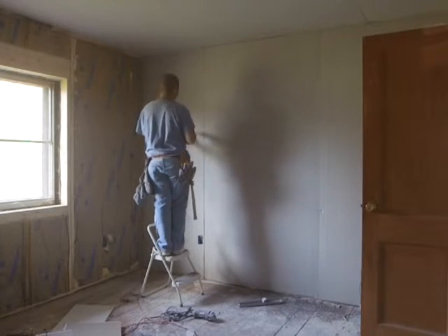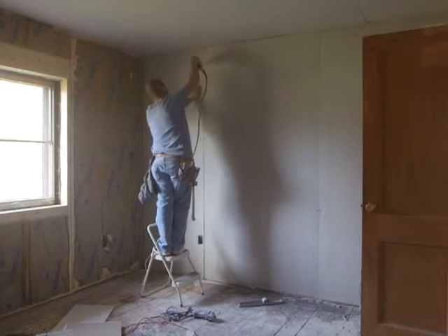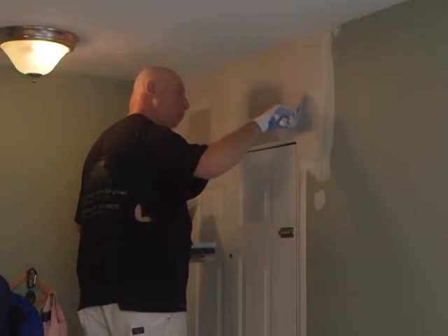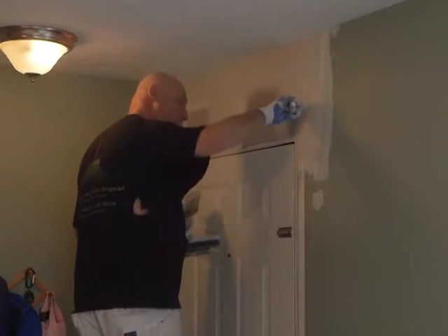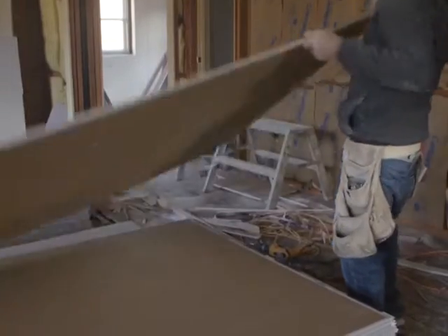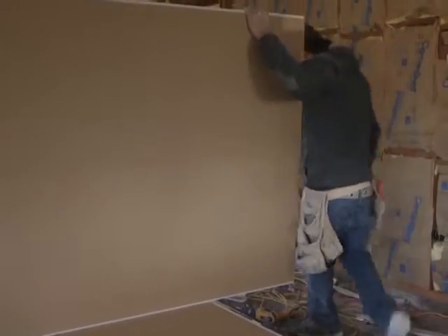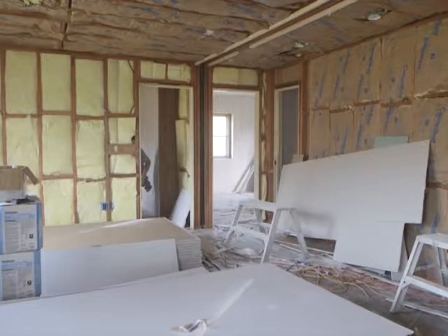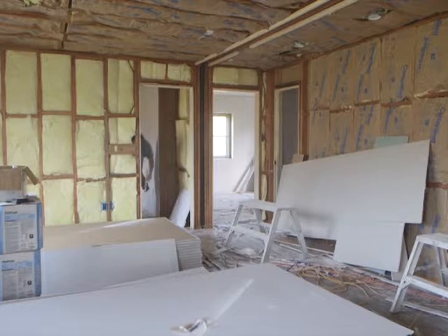If you do want to DIY this project, Angie suggests you evaluate whether you have the time and the tools to do it right. The average homeowner may not have some of the tools needed to get the job done right, and may not need them again after the job is done. Do you have a hawk? Do you have a mud pan? Do you have a putty knife laying around your house? Those are all different types of tools you're going to use, even for a small drywall job. If you're drywalling an entire room, it's going to be even more materials. That's why this is a job that, when you get down to the nuts and bolts of it, is really probably best priced out by a professional.